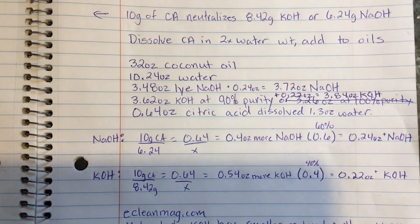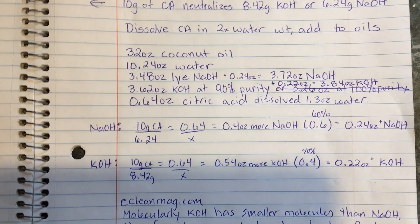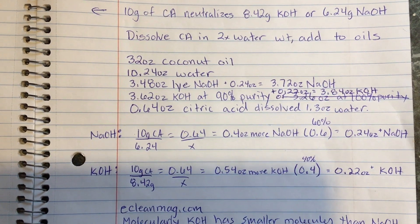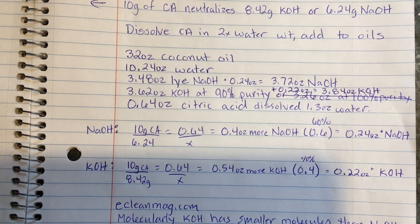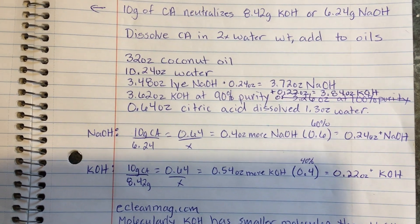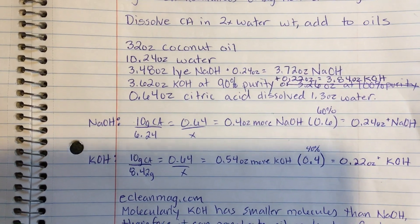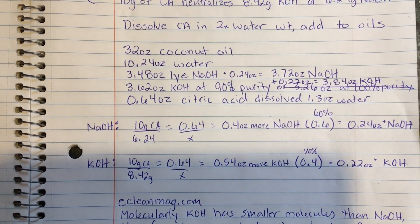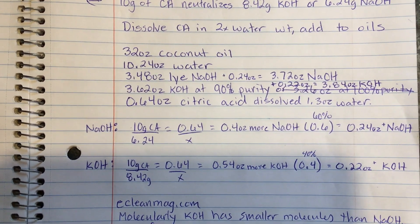Here's the recipe: 32 ounces coconut oil, 10.24 ounces of water, and originally 3.48 ounces of sodium hydroxide — but I calculated that I need to add 0.24 ounces more to counteract what the citric acid will neutralize. The same applies to the 3.62 ounces of potassium hydroxide; I have to add back 0.22 ounces because that's how much the citric acid will neutralize.